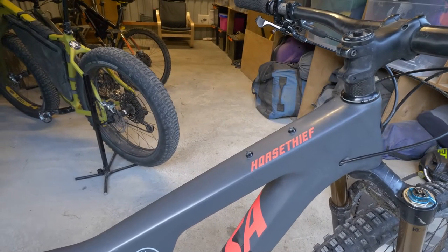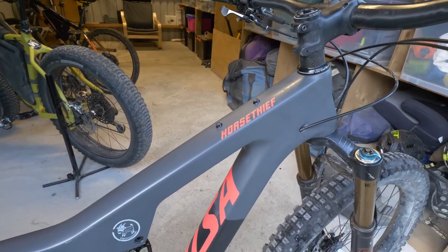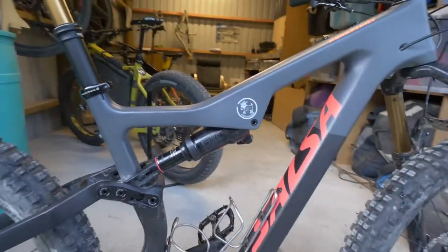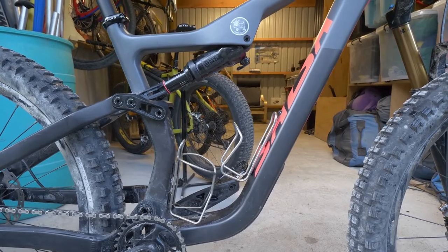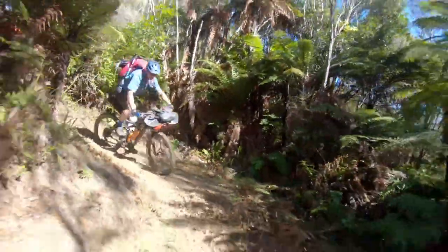Outstanding features on the Horse Thief are the bolt-on top tube mount — I really enjoy that for bike packing. And the front triangle is massive; I can get two full-size drink bottles in there, or the Salsa factory frame bag.